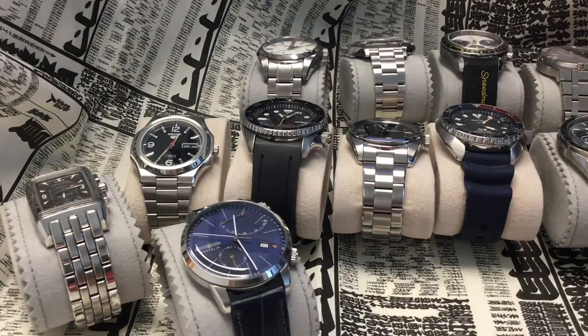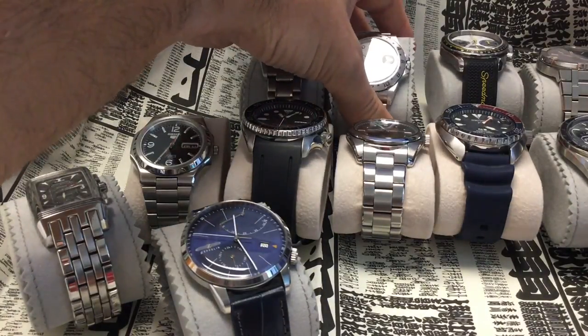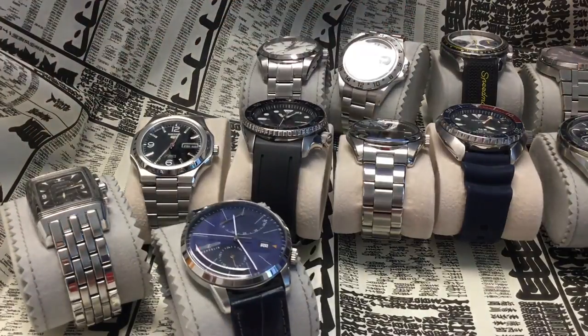Bonjour mes amis, hi guys! Something a bit different today. I want to speak about how you interact with your watches in terms of setting the time and winding them. All the watches are a bit different, so the interaction you have will be more or less pleasant depending on the movement. Sometimes cheaper watches are the easiest to set the time on, while very expensive watches will show some backlash.